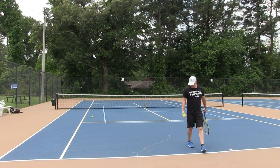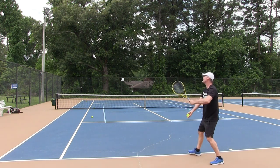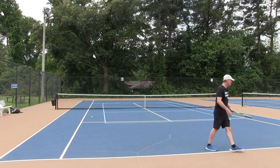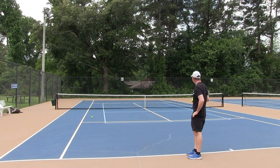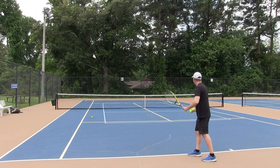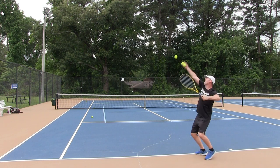When you're working on racket head speed, you don't really care if the serve goes in or out — you're just trying to really accelerate up at the ball and hit. Those were pretty big serves. To get one in, I have to keep reminding myself to just snap a little sooner.